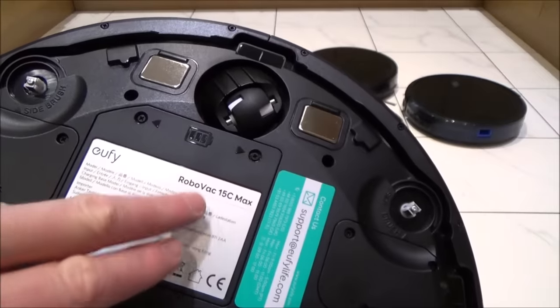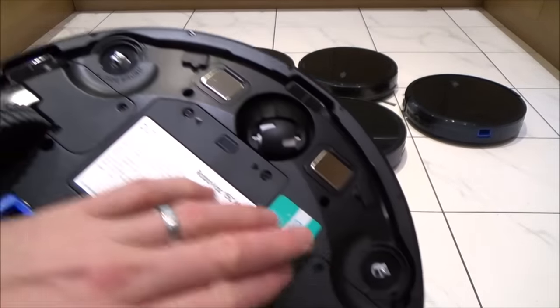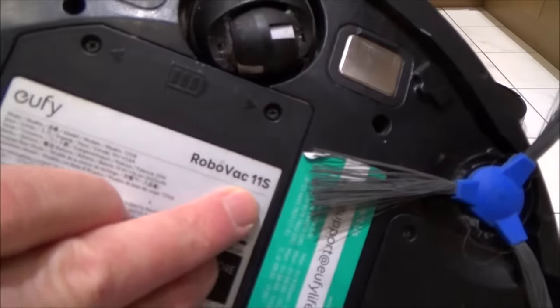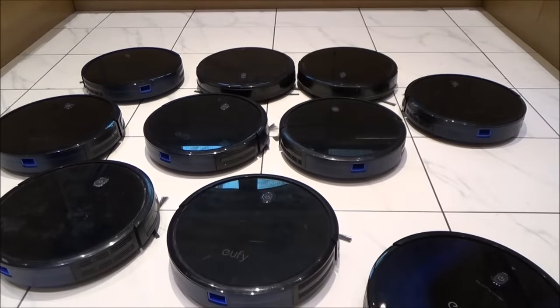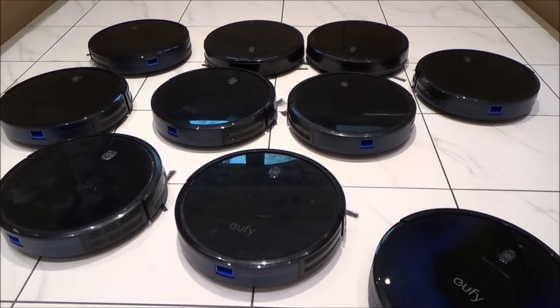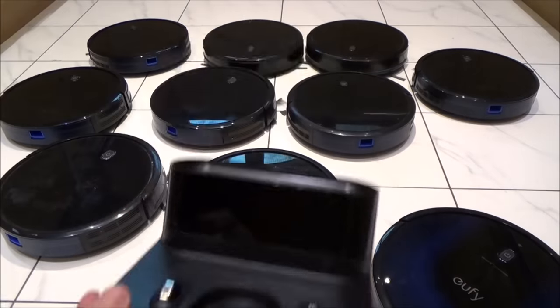This 15C is one of the more expensive models and is actually quite powerful. The only thing it's missing is the brushes, but they just click on and off. The rest of them are model number 11S. None of them came with any docks or chargers, so I had to buy those separately — and annoyingly I spent more on the docks than I did on the actual vacuum cleaners.